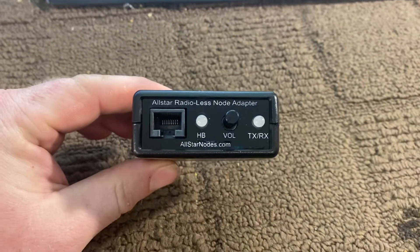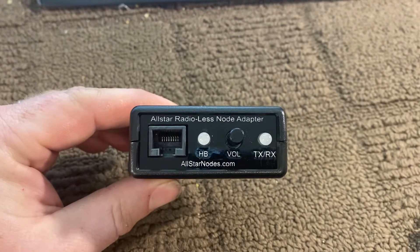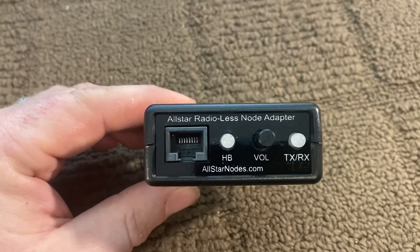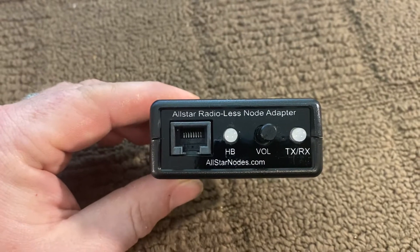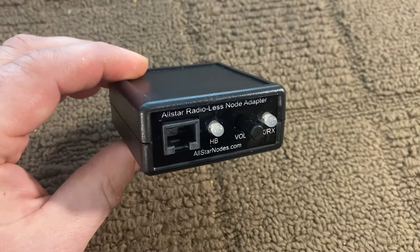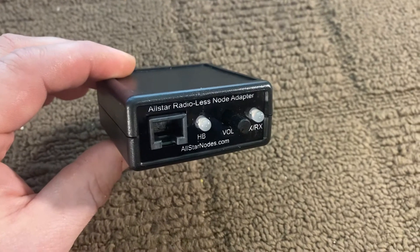Hey everybody, it's Chris from AllStarNodes.com, AB7BS here in Eugene, Oregon. After 11 months of work, we have finally successfully got our AllStar Radiolist Node Adapter completed, being manufactured here in the USA, and actually have quantity and are getting ready to make these available.